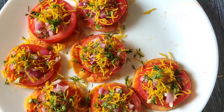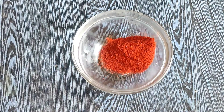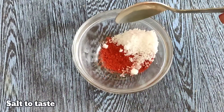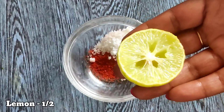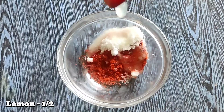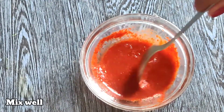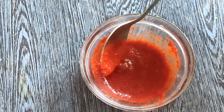Now, we will try to make the mixing bowl. Add 1 tablespoon of salt.